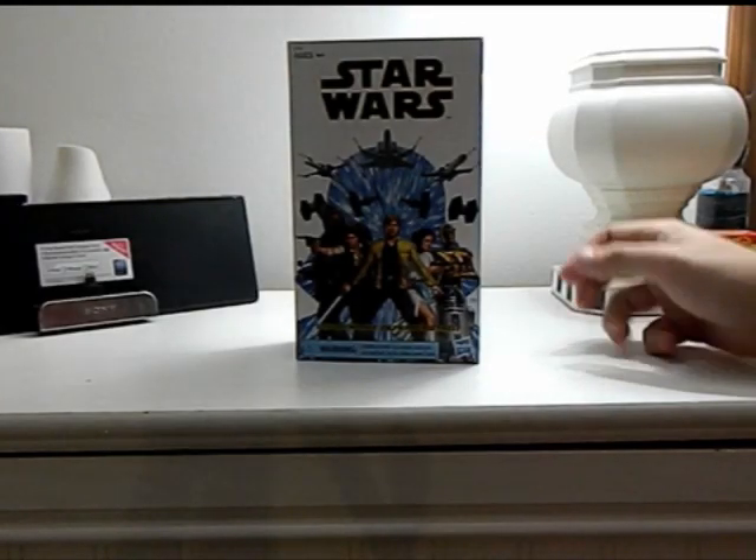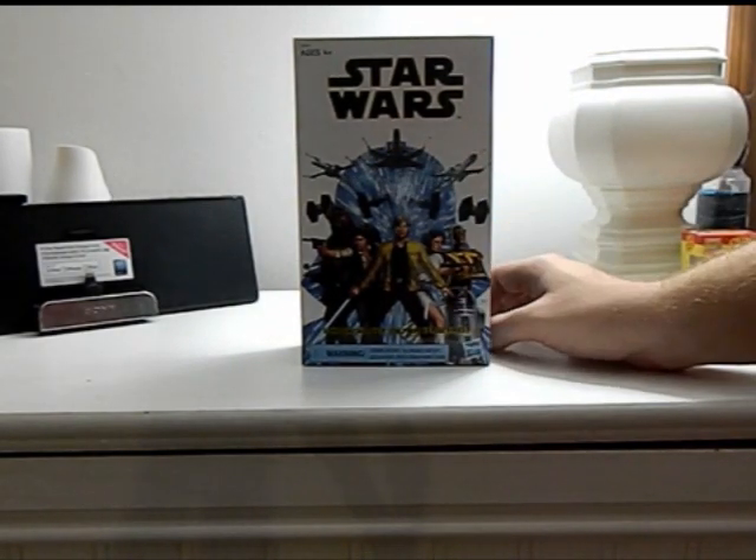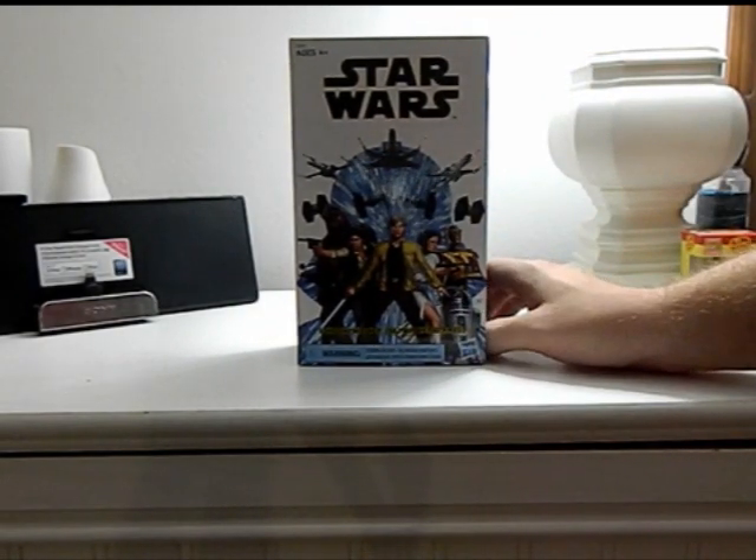Hi guys, how's it going? It's ThatNerdRyan here and today we will be reviewing the Star Wars The Black Series Luke Skywalker Skywalker Strikes Figure.